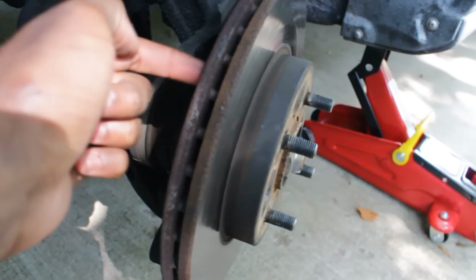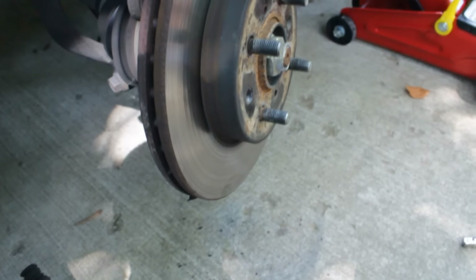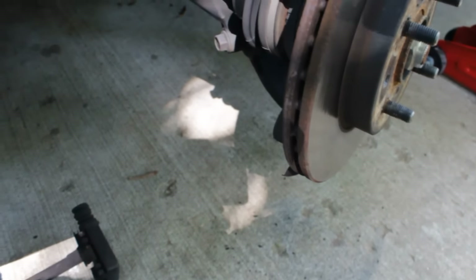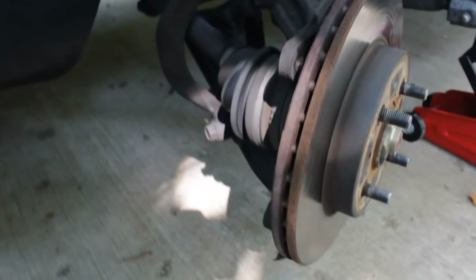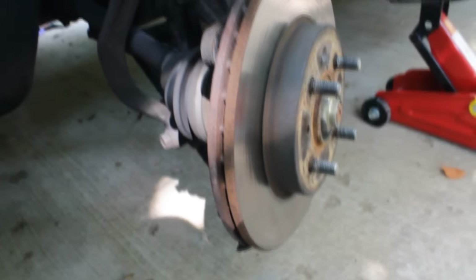I have to somehow manage to get this rotor off because it's stuck to the hub. In the video, the guy put a bolt in the back here and pushed it through to make it touch the back of the rotor — you hear a loud crack and then you can just hit it off. But I don't have a bolt long enough; those are 17 millimeter spots where the bracket bolt is, and I'd have to run to the store. So when in doubt, you improvise and use the tools you have on standby.